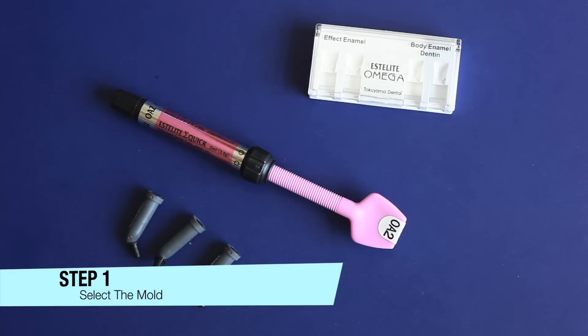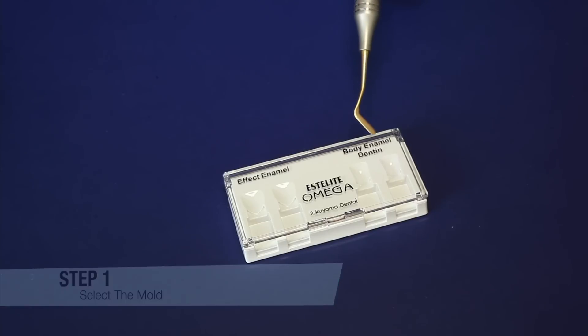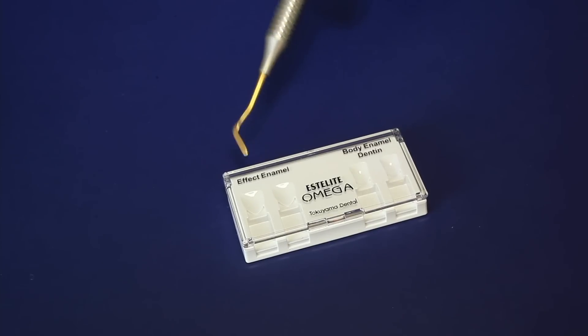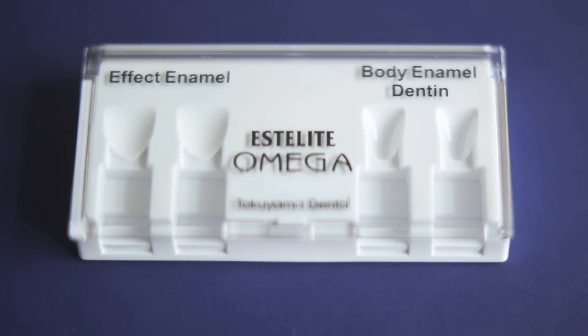Step 1: Select the mold according to the shade type desired. The mold has two types of tooth shapes. The effect enamel molds are wide and shallow and suitable for effect shades. The body enamel and dentin molds are narrow and deep and suitable for enamel and dentin shades.